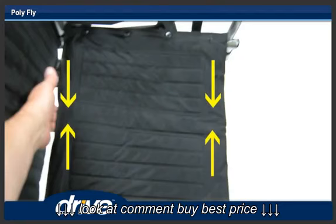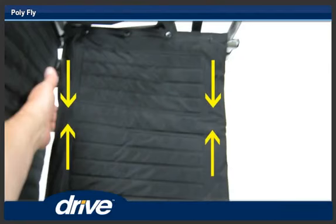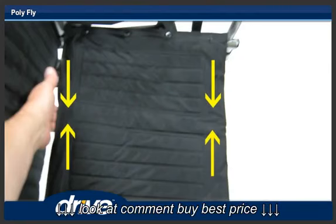Step 4. To fold the chair, lift up on the center of the seat upholstery at the front and back.